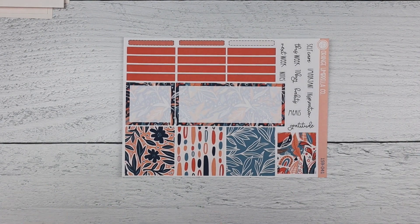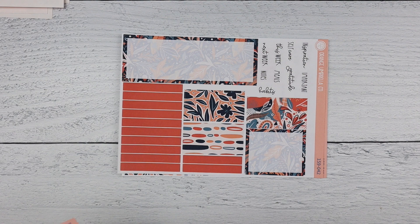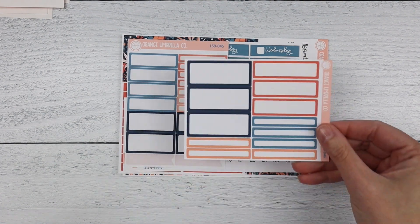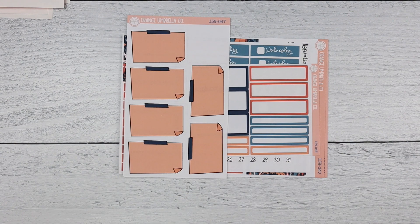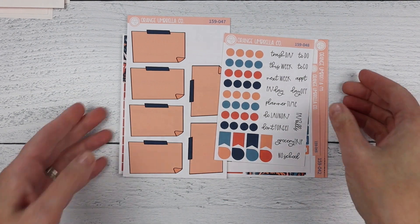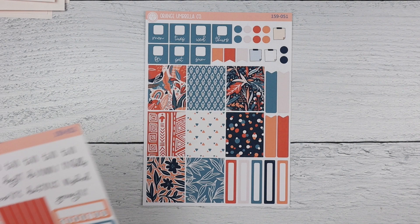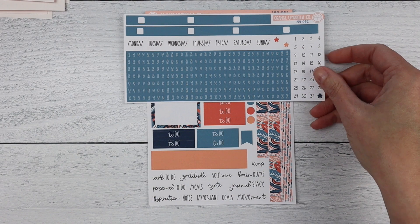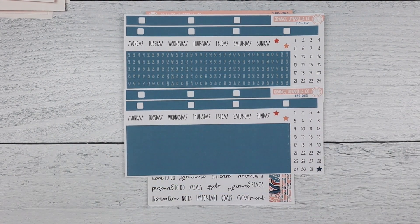Vertical priorities is next. Here's the A5 main sheet and the seven by nine main sheet, date covers for the A5 and the seven by nine, basic labels for the A5, labels for the seven by nine, your seven by nine bottom box covers, and your extra functional sheet. Up next, A5 horizontal — that is sheet one and sheet two. And then next is a Passion Planner: here is the main sheet, then you have your date covers that have the times on them and the ones without.